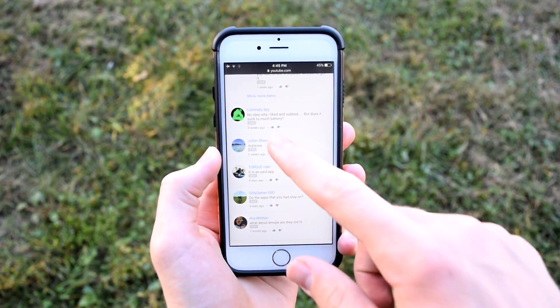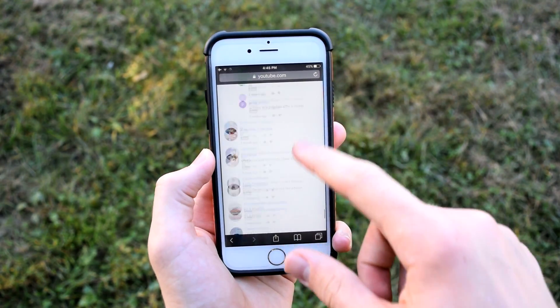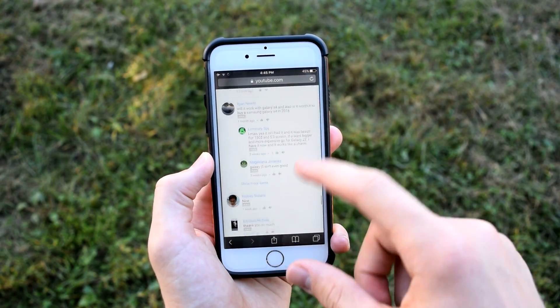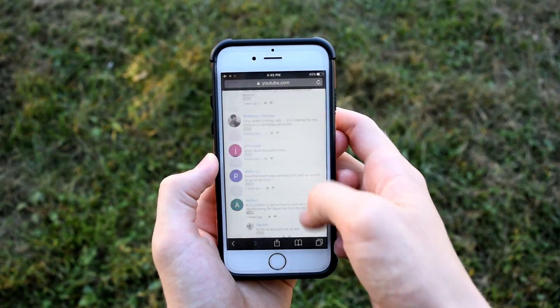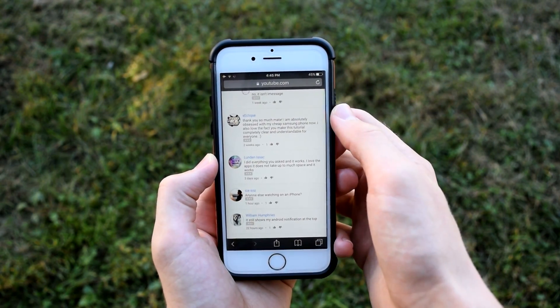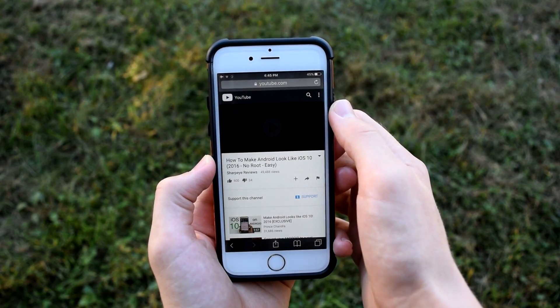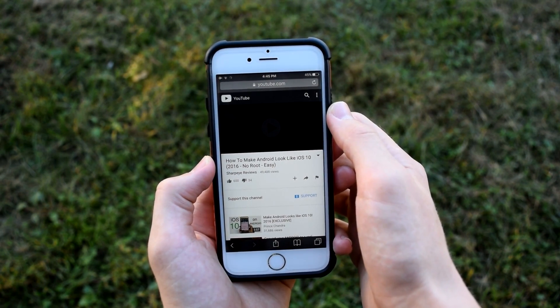This one most of you probably already know, but everyone should. When scrolling to the top of a very long page, instead of scrolling all the way up, simply tap on the status bar and it will instantly take you to the top of the page.